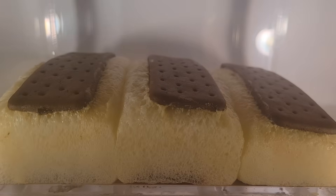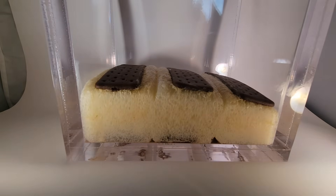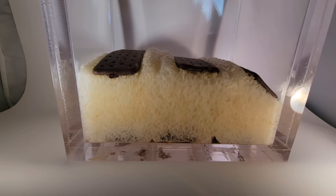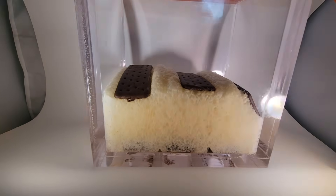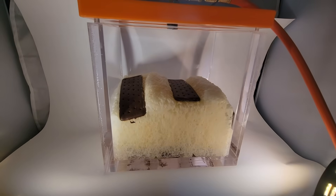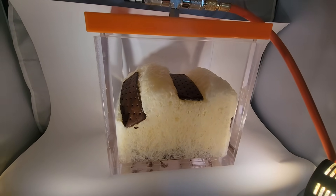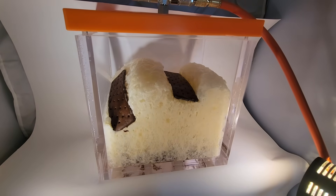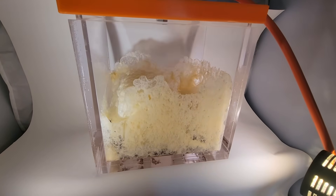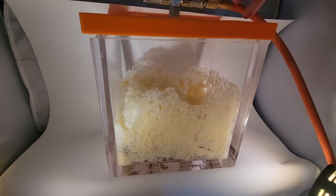Have to zoom out. There it goes — the end pieces. I'll turn off the valve here.